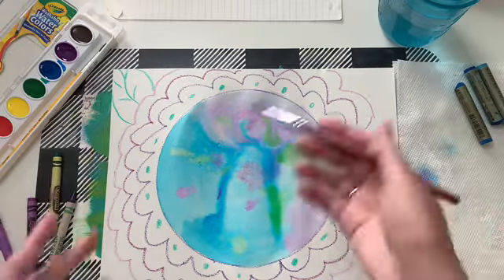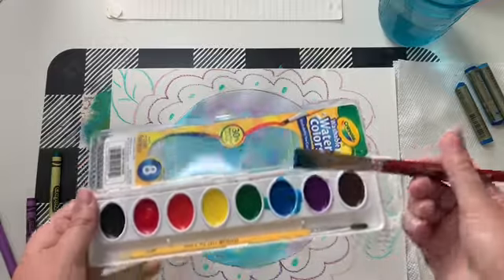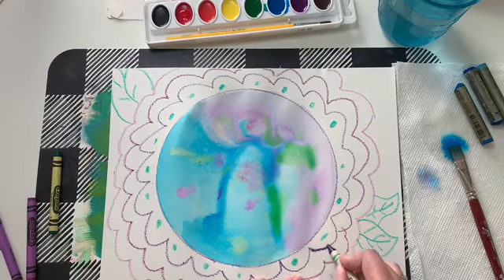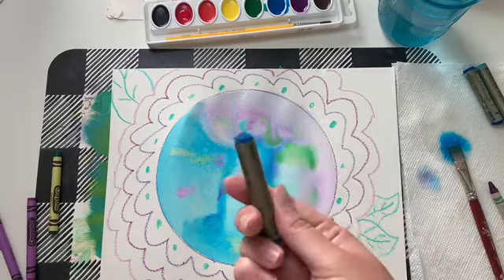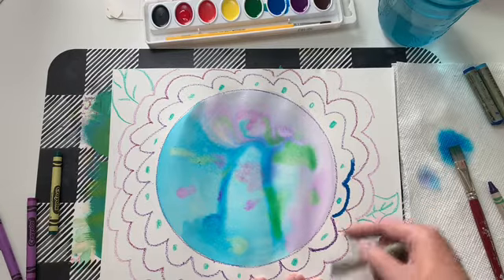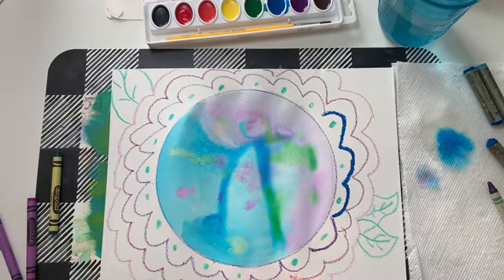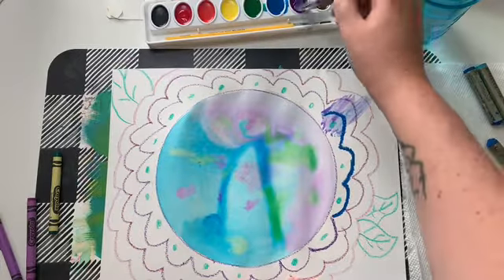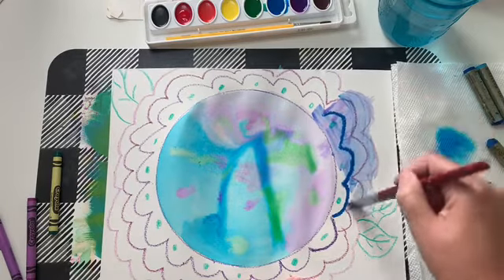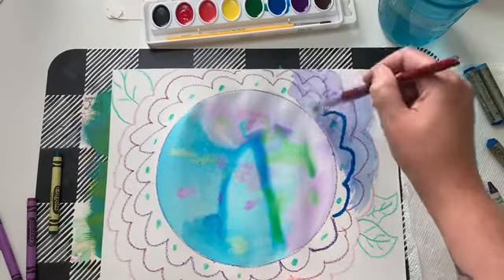Then to finish off your piece, you're going to add more of your colors. If you're using crayon, you're going to have to press pretty hard on your lines. Oil pastel naturally has a lot of pigment, so the intensity of the color is much stronger. Wherever you put that color, it's going to act as a barrier for the watercolor — you can paint right over it and it will not cover your lines. The crayon will do the same thing; it's just not as intense as the oil pastel.